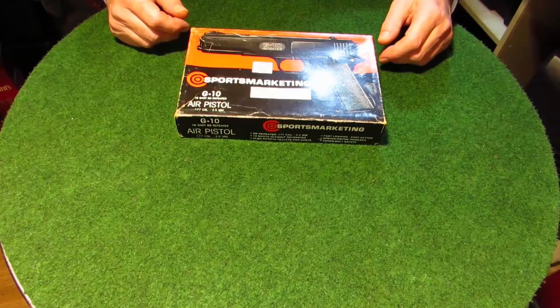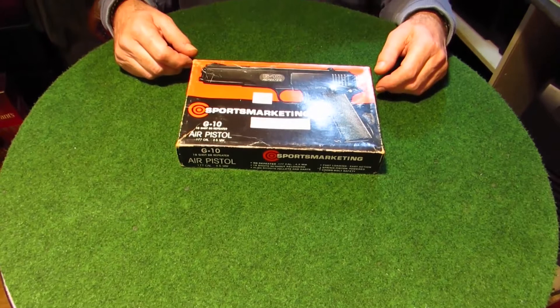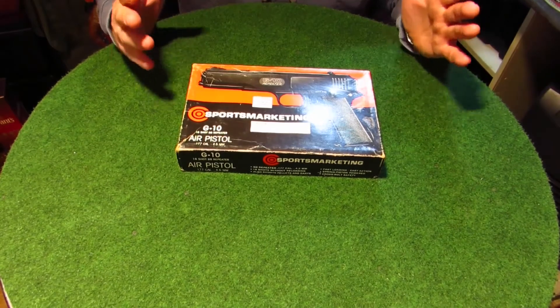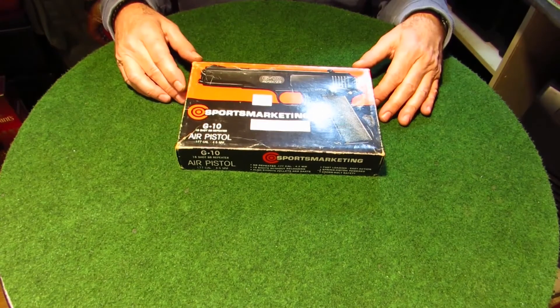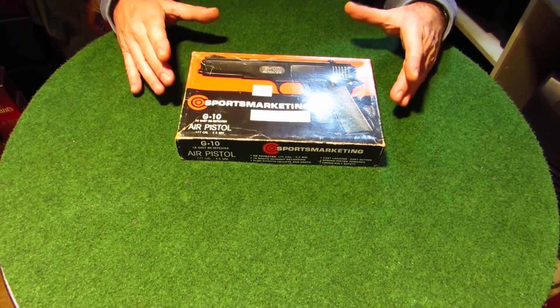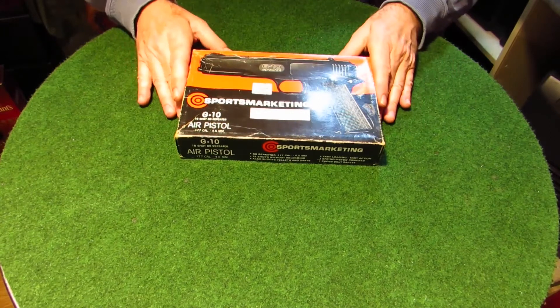We're just going to take the camera down to the table and show you all the details on the G10 air pistol. This is the Sports Markton G10 repeating air pistol — it shoots BBs mainly, and will shoot .177 pellets as well. It holds 18 shots. I bought this over 30 years ago; it's the first gun I ever bought. This one is the Sports Markton brand, but they still make these under all different names, so this is a sort of old school one.